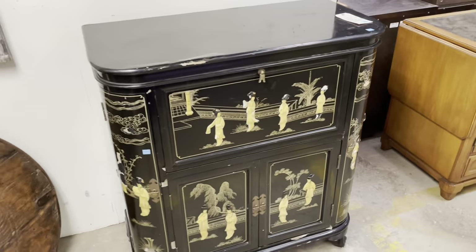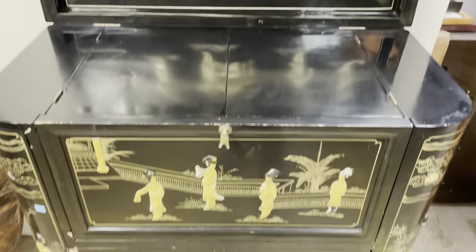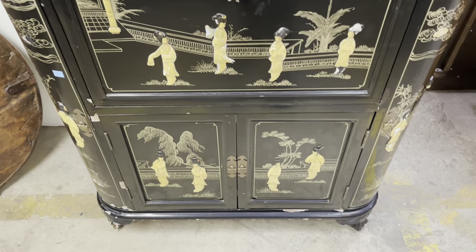Really, really cool piece of furniture — super unique and just the coolest thing.